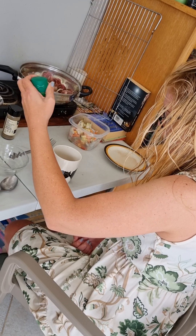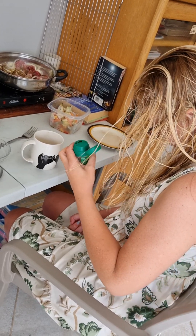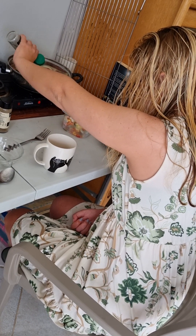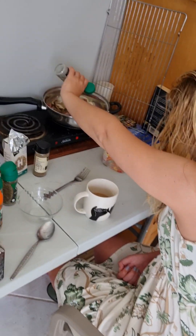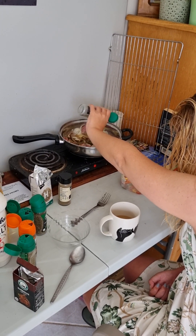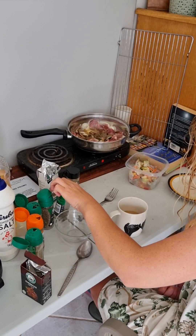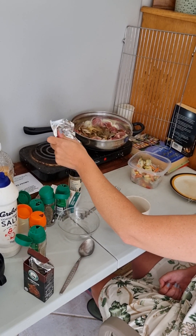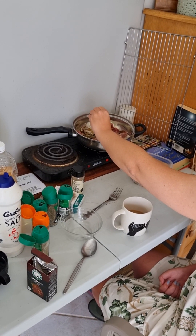Thyme — and thyme is really good, especially with red meat, and also good with chicken. About two teaspoons of that. Mixed herbs now — about two teaspoons of that.